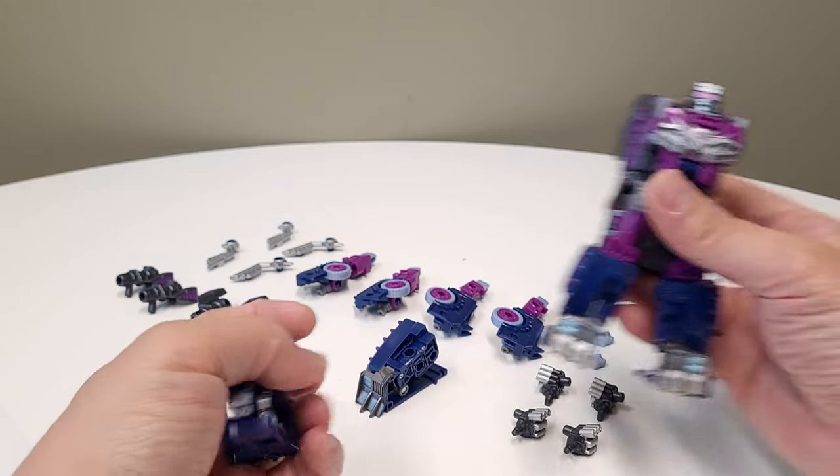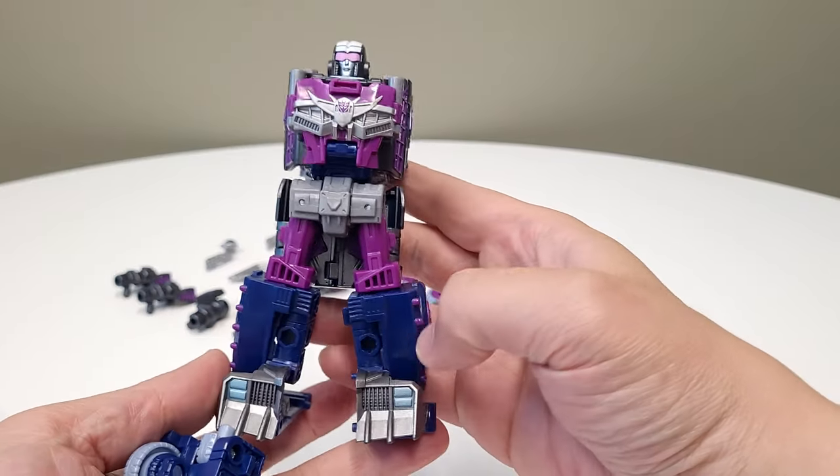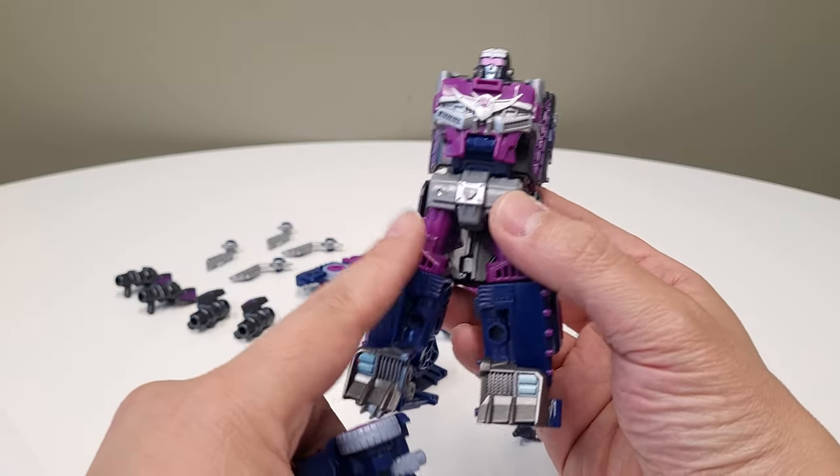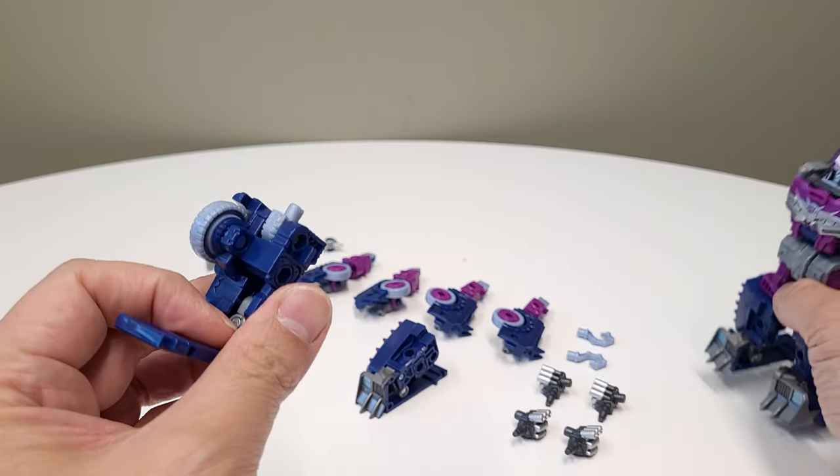You saw what I did there — I just plugged in the axle grease legs. These are going to be effectively the knees and thighs, and these parts here are going to be the shins.